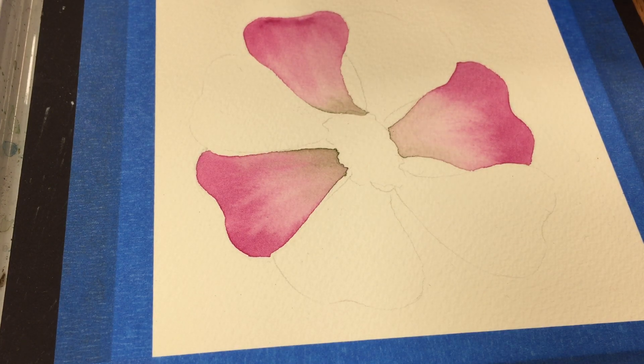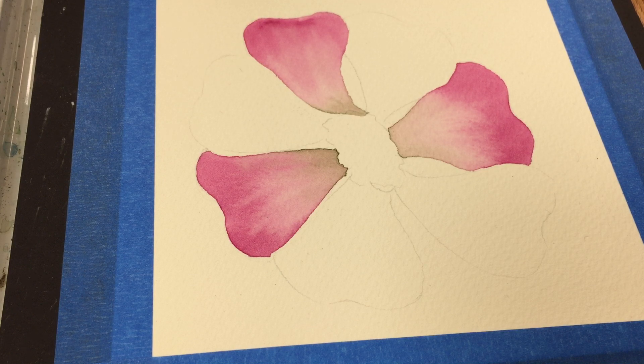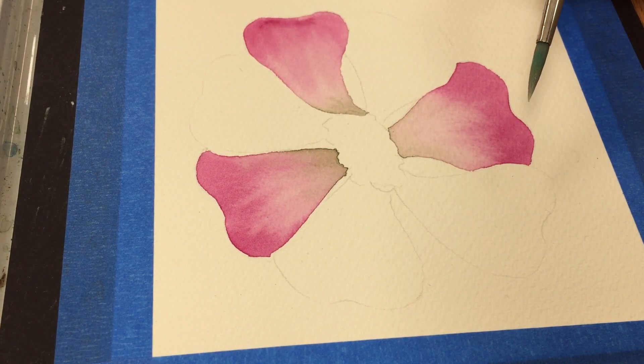Today I'm going to continue the progress on a flower that I've started as a sampler. This is one of the techniques that you're going to be doing as well. I wanted to show a video on how to complete one petal, and obviously this would be a process that's repeated for each petal.